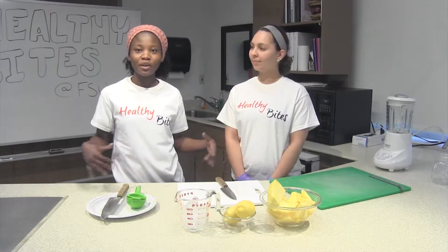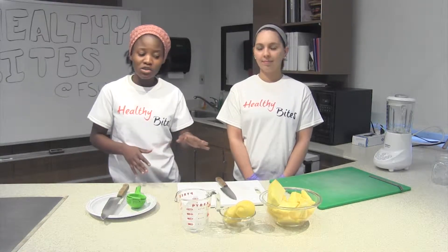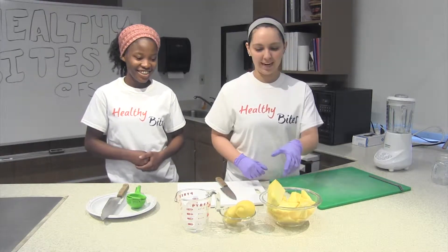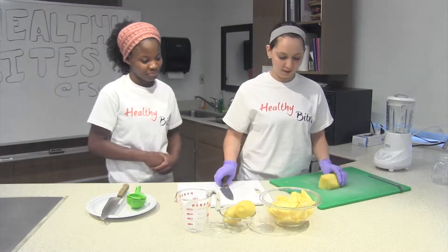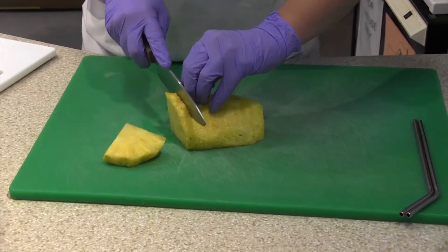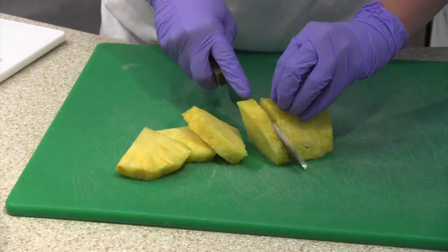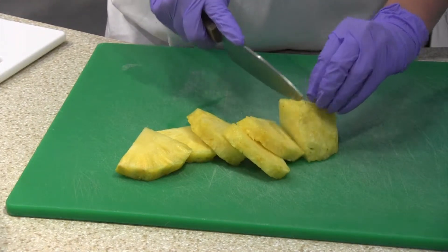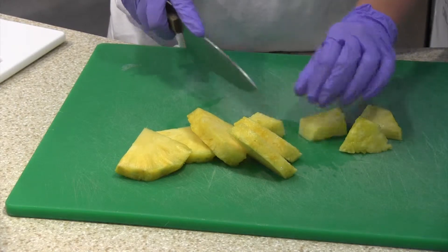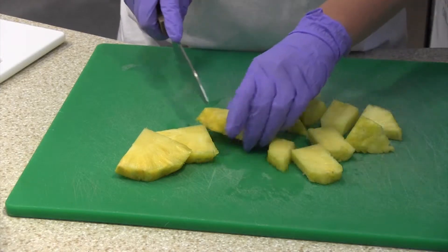If you don't have a blender, just cut up your pineapple into pieces and eat them, and you'll still get the essential nutrients. Our first step is to cut up the pineapple. We already have most of it cut up, but I want to show you that we're cutting them into small pieces — they don't have to be perfect because we're going to end up blending them anyway. Pineapples are a great source of fiber and vitamin C. Fiber is going to help keep us fuller longer and prevent us from overeating, and vitamin C is good for our immune systems and will help us fight colds and infections.